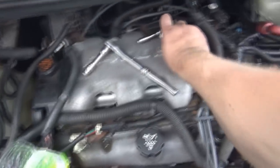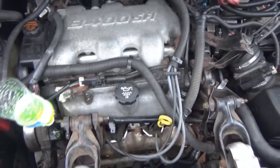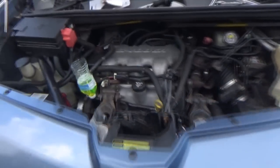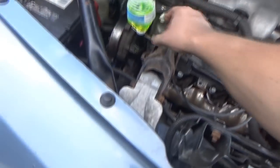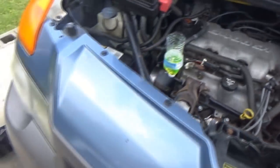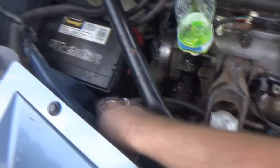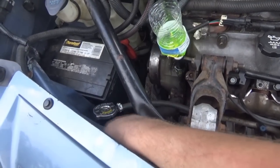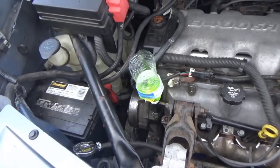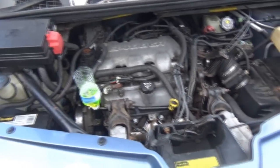The moment we've been waiting for. Let's see if she'll start - she hasn't been started in over a month. She's probably going to make some noise at the top since all the oil probably ended up sinking to the bottom. This was full and it kept lowering - so once I got it up, I saw it wasn't going anywhere. I'll have to add some to this. We'll do that before we actually start it up. Let me bring the jumper cables out - we'll hook them up and then get ready to start it up.